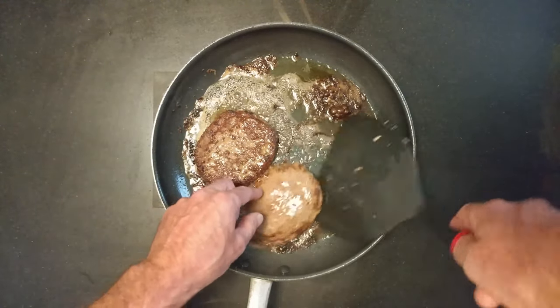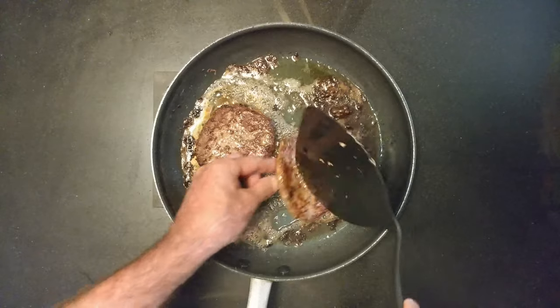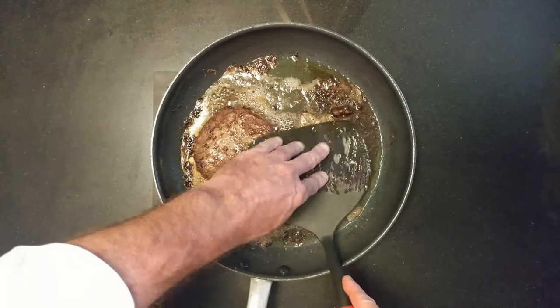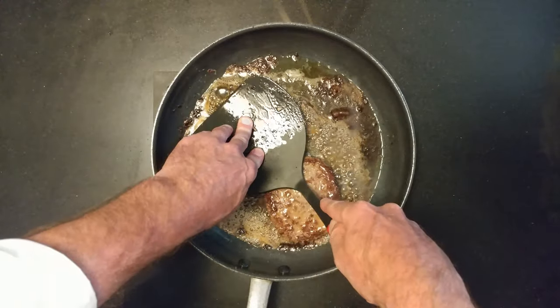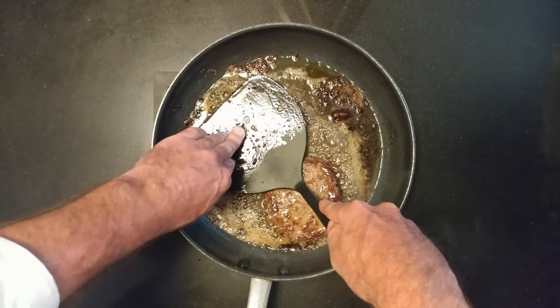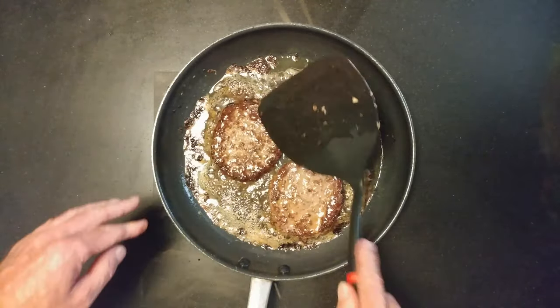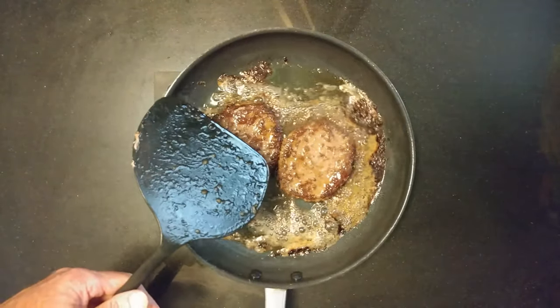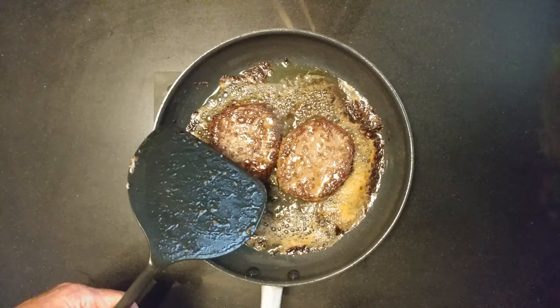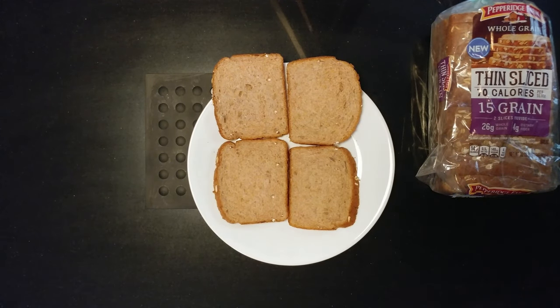I'm going to finish these up. Very hot — you can even press, get some of that fat out. Finish it up, and then turn it sideways so all the grease drips. And I've patted the burgers off, got rid of some of that grease.